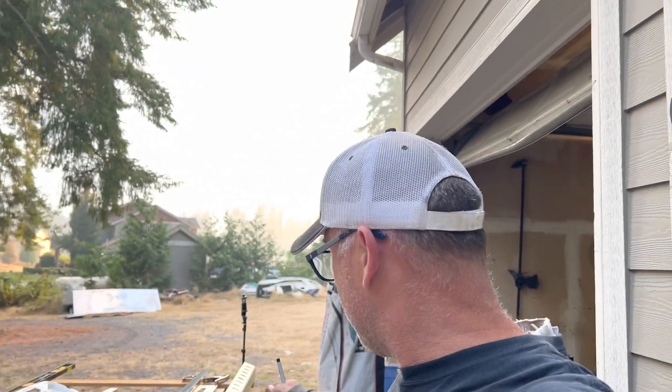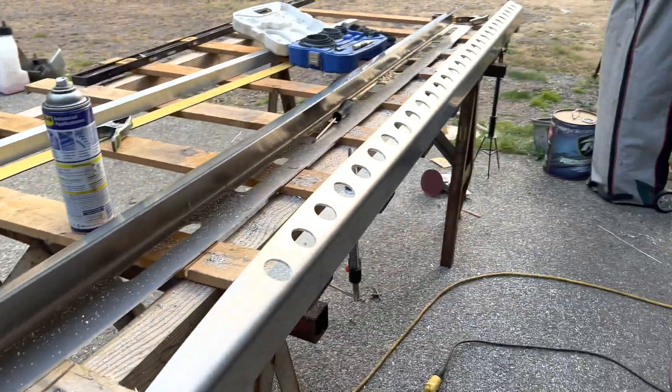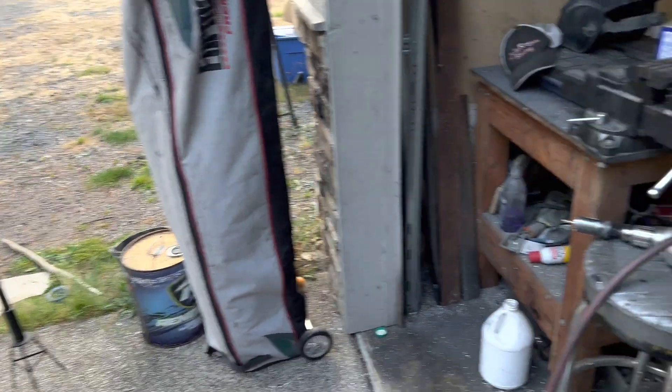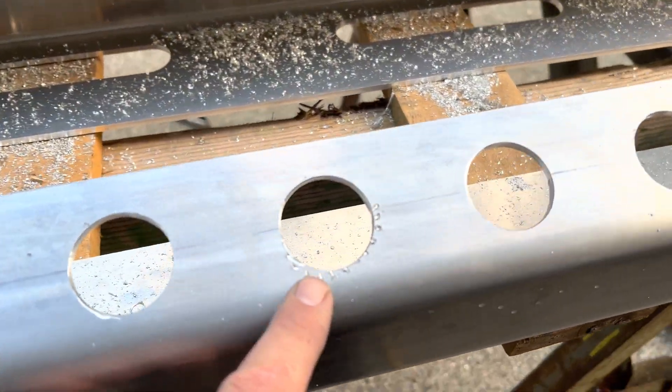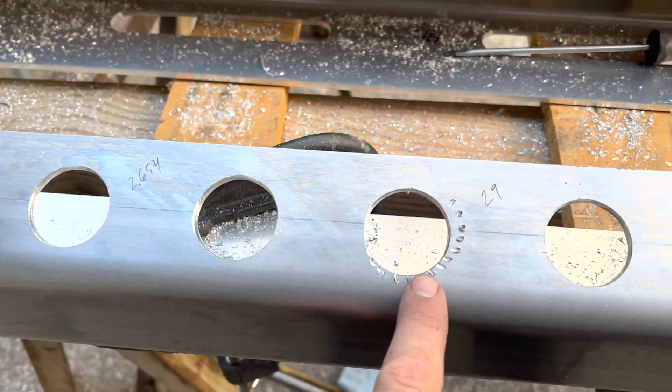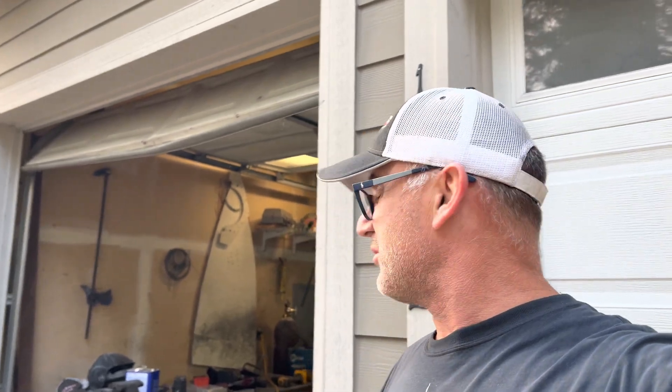You just saw me drill an entire side of the engine bearer — 29 holes on one side. I'm going to spare you the pain and agony of watching me drill another one. When you're drilling with one of these hole saws, when the pilot bit goes right through, sometimes if you're not super careful, it'll grab and rip it right out of your hand. That one ripped out of my hand and about hit me in the face. It probably makes more sense to drill all the pilot holes with a quarter-inch bit first and then come in behind it with the hole saw.